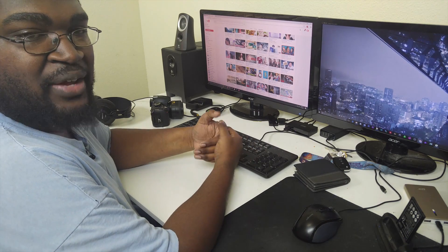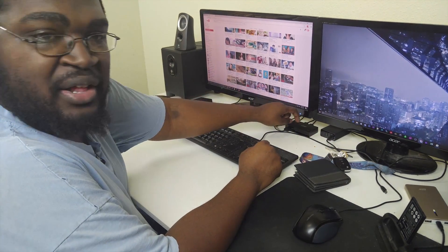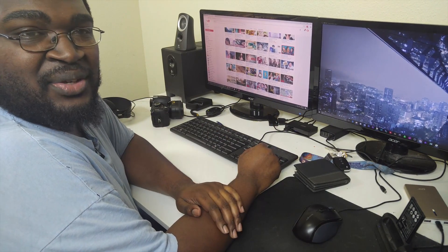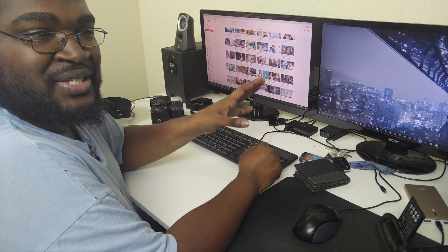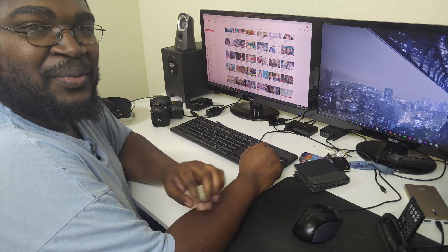All without having to buy a full KVM switch. If you just need a simple USB 2.0 sharing switch, this setup works well. Alright, that's all I wanted to show you in this video — have a good one, I'll see you in another video very soon. Bye!